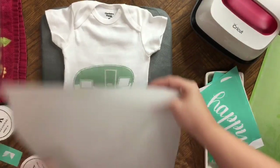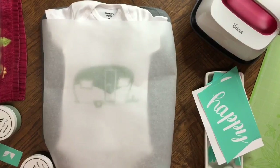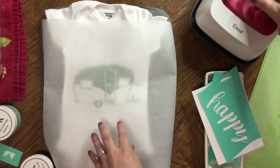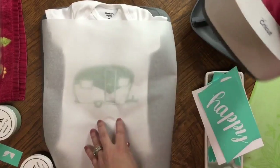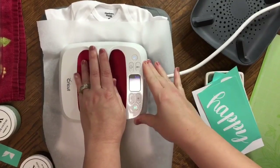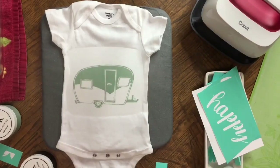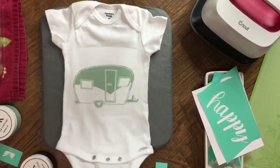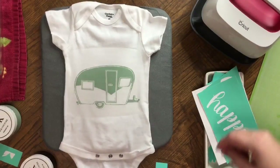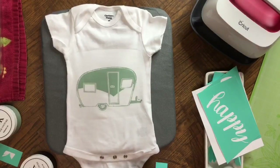I'm going to cover this with parchment paper — just the baking one from the store, or you can use your Teflon sheet. I'll select my EasyPress — I'm going to be using the little one. I'll get this on here and hit go. There we go — we've got it heat set now, so I don't have to worry about layering on top of this and anything pulling off.